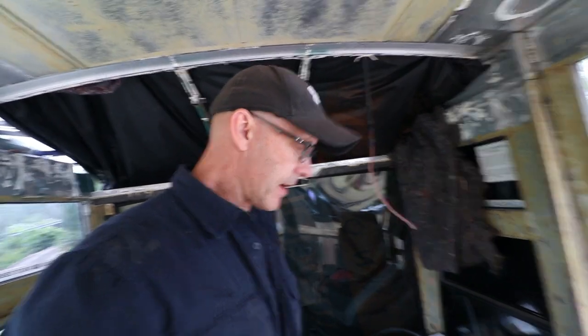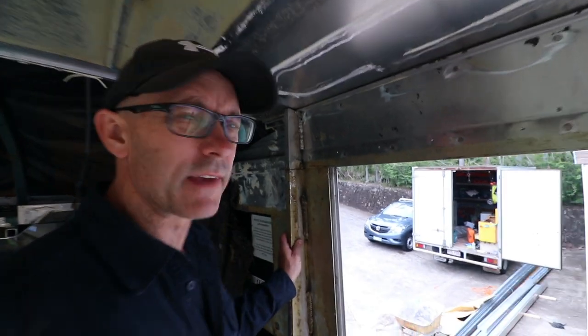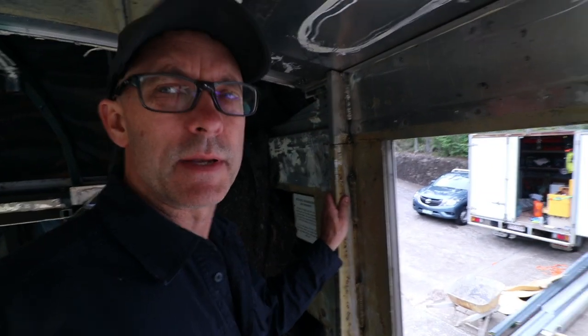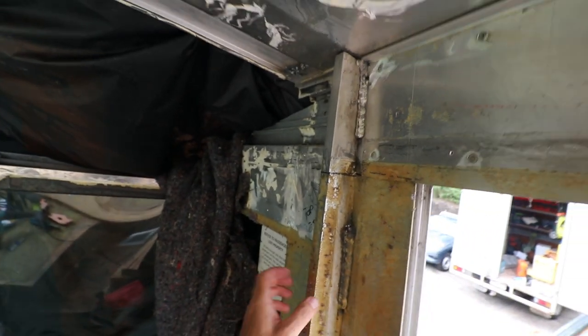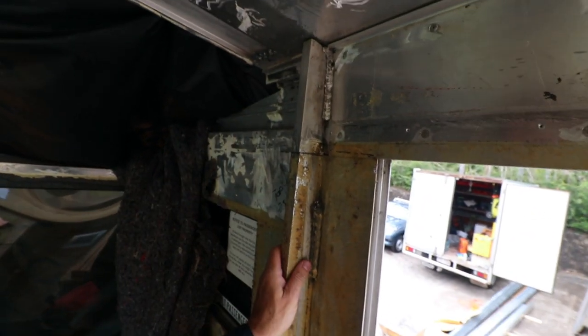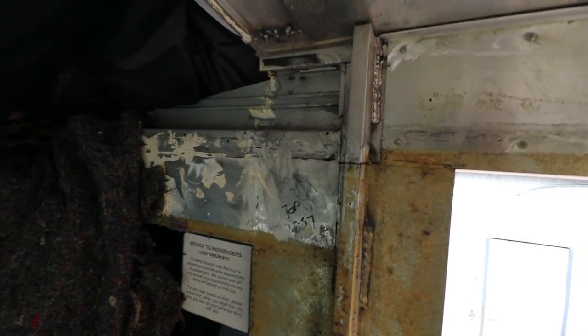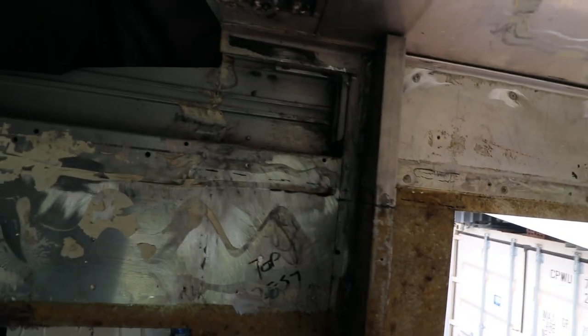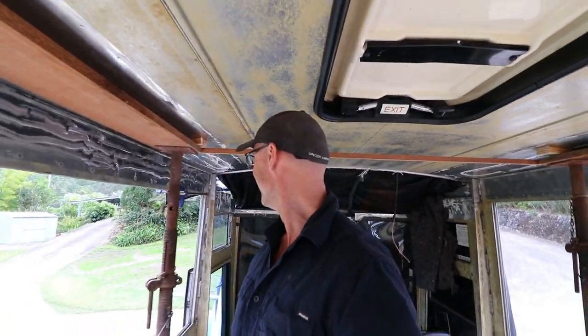The trickiest bit about this roof raise is maintaining the structural integrity both when we lift it and of course then again once it's up. We've got this massive piece of aluminium and that is essentially what holds the bus together. So when we cut through that it's going to be quite compromised. I need to make sure that it's going to be nicely supported as we lift. Then once it's up we get a specialist welder in and he'll weld all that back together and make sure we've got integrity moving forward. Don't want to be driving down the road and end up with a 12 and a half metre sunroof.